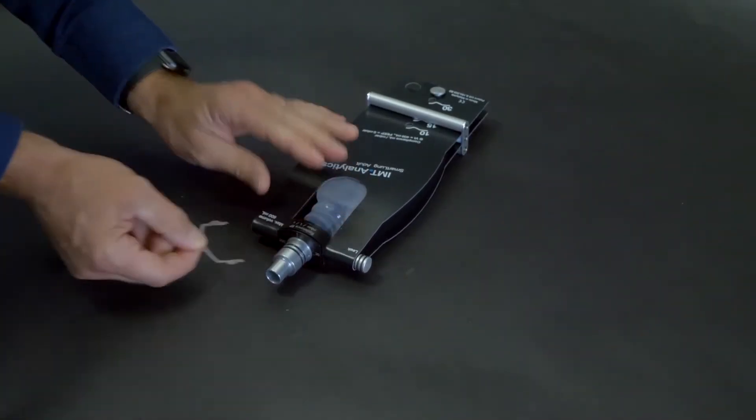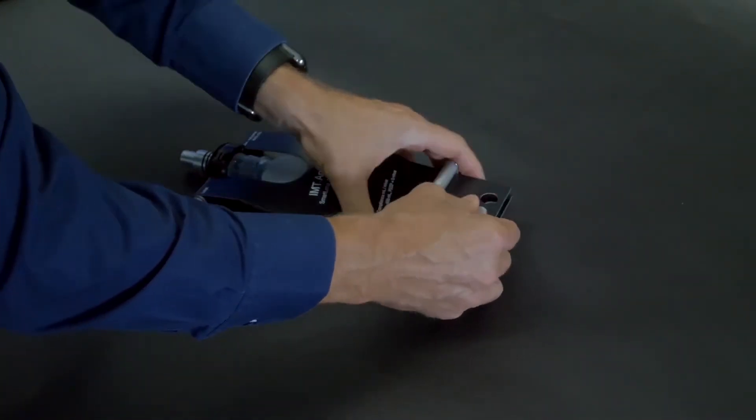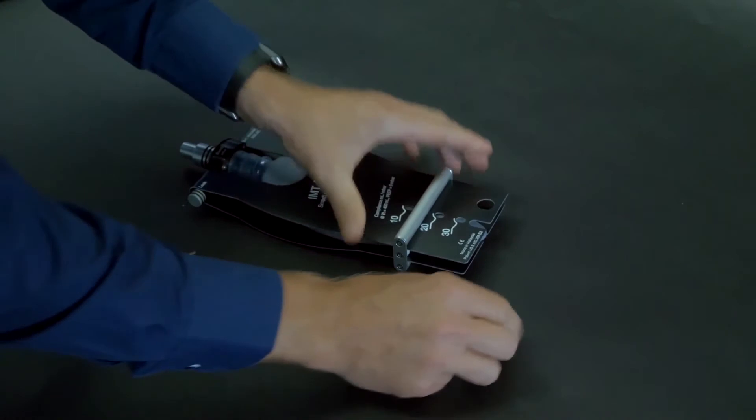Remove the retainer clip and push the resistance head downwards between the fiber plates. Pull the silicone bag out through the bottom to access and remove the pin.